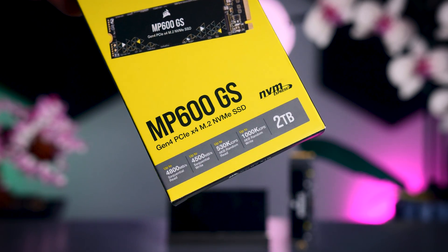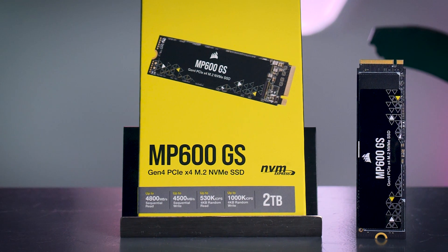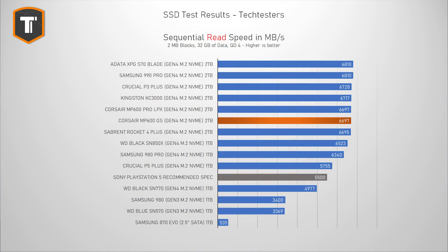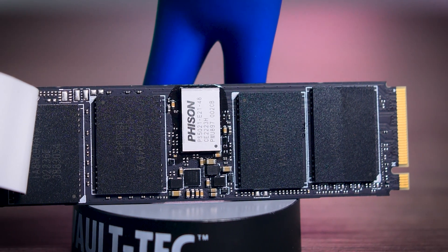Sequential read and write performance doesn't really represent proper real-life use as well as the previous tests do, but it is worth checking if it meets the claimed speed. In sequential reads, the drive maxed out the Gen 4 connection on my motherboard with a result of almost 7000 MB per second, which is similar to the P3 Plus and much higher than the Gen 3 980 and SN570. Interestingly, that number is actually much higher than the 4800 MB per second that Corsair listed on their product page — outperforming it by about 40%. This is also much more than Sony lists as their recommended spec for PlayStation 5 use; however, Sony also recommends you avoid drives without DRAM cache, meaning you still shouldn't buy this for your PlayStation 5.